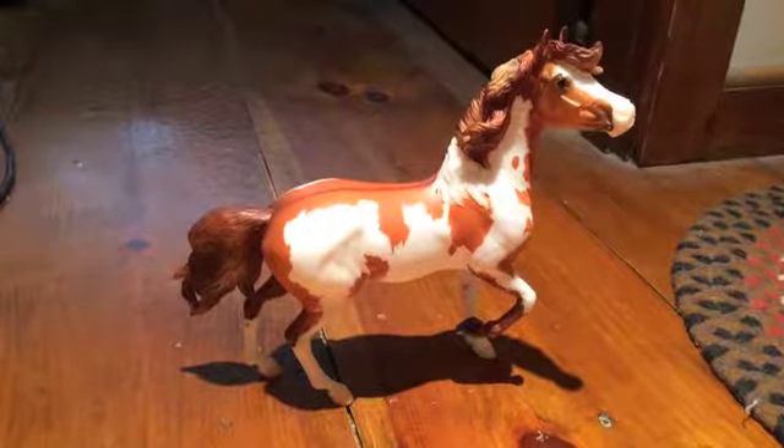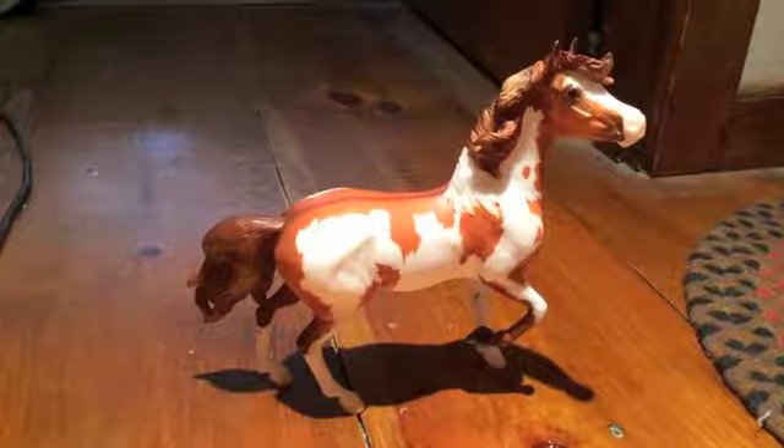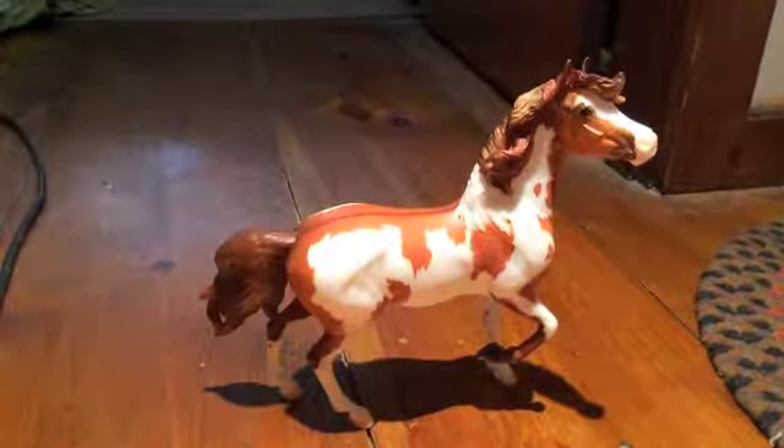Hi everyone, here is an overview video of the new Collector's Club model, Moondance.